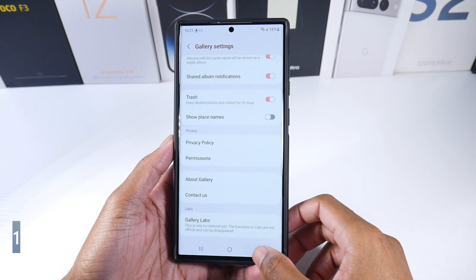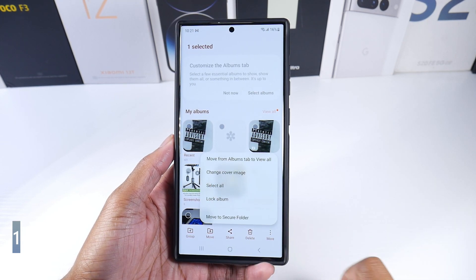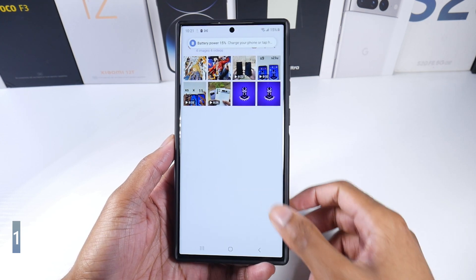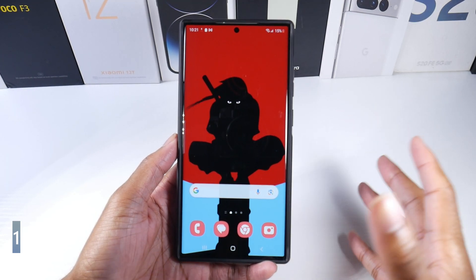Turn that on, and now every time you want to lock an album, just click 'More' and lock it. You can see my screenshots folder is now closed and needs a password — it's a really good way to keep certain files secured.